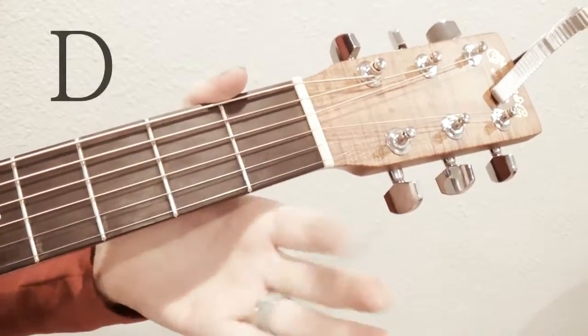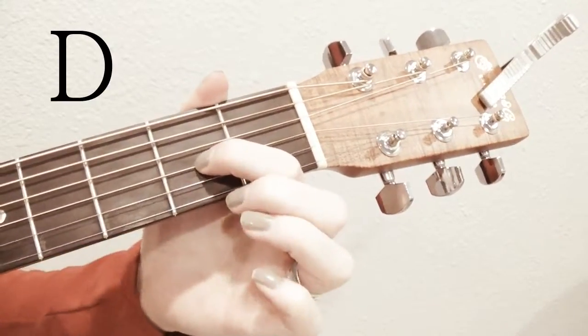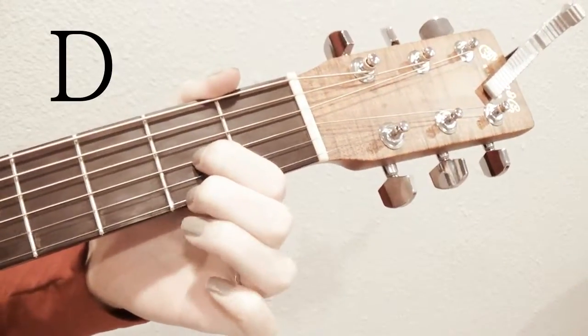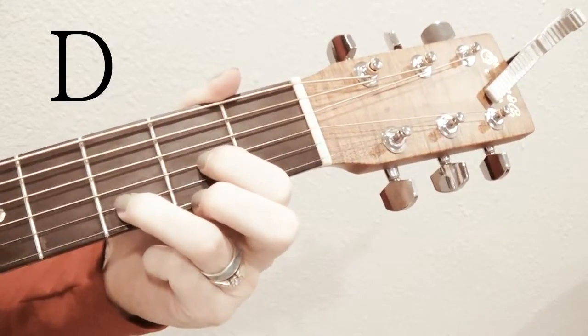Then we will do D. D starts with your first finger on the third to bottom string in the second fret. Second finger on the bottom string in the second fret. And your third finger goes in between, so it's on the second string in the third fret.